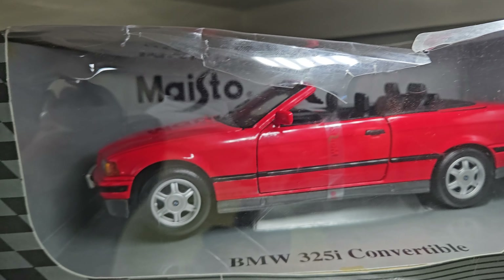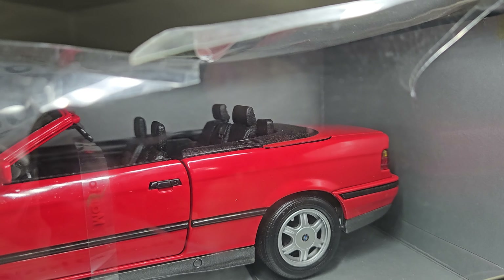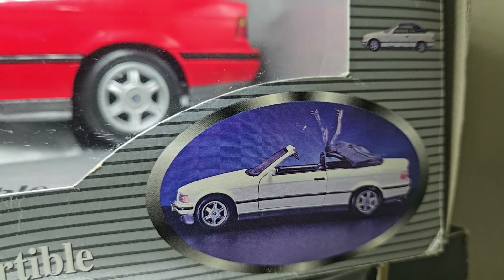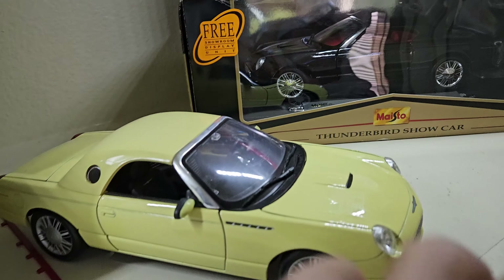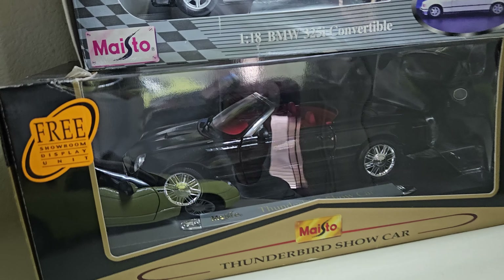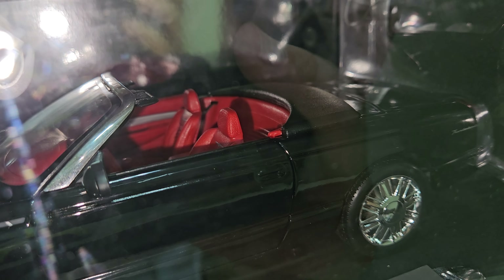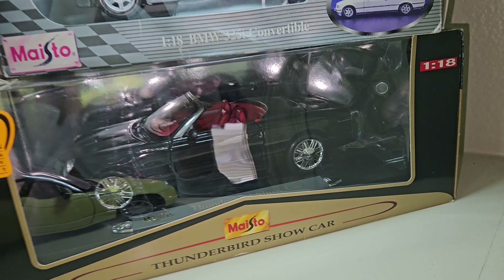This one did come with damage to the plastic, but I got it for a whopping $14, and it's new in box — very, very cool model. I also have this Ford Thunderbird Show Car — I forgot to mention this is also a show car, both 1999 models, the pre-production version, in this very beautiful black. This is a premier edition from Maisto with a red interior — very, very neat car.